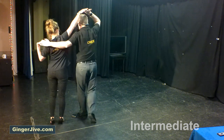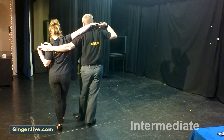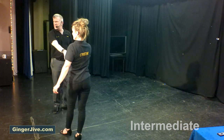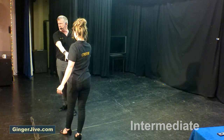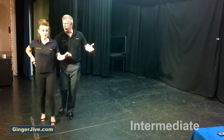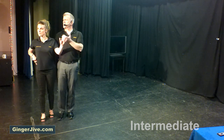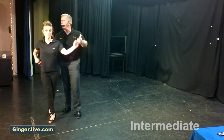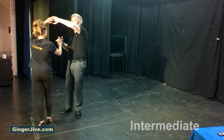As we pivot on the spot, guys, you take your right hand over your head to your right shoulder. We're then going to take a step forward, dropping that right elbow down as we step away from each other going into the cleaver, drawing the ladies in for a sway, wrapping the ladies in, collecting the spare hand, and swaying the ladies back.